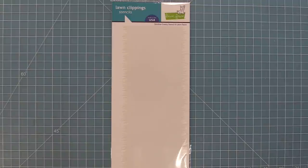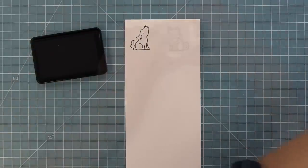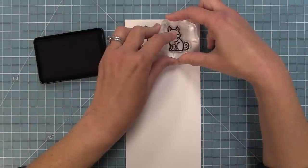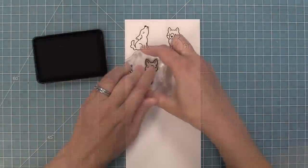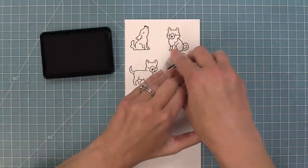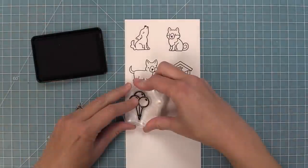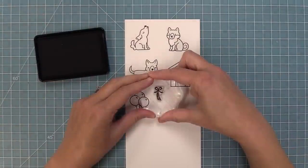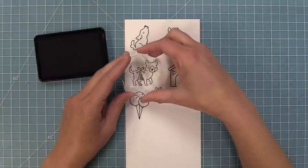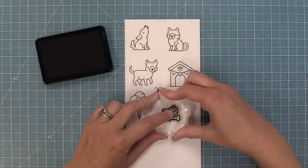We're going to start off by looking at Yappy Birthday, which has the most adorable dogs. We've got this little guy who's howling, this guy who's sitting, and then this guy who's kind of walking with his paw up, which is so sweet. We have a little dog house and a bunch of balloons, and a little tie stamp that helps you tie the balloons onto the pup — you can stamp it or die cut it and layer it over the different dogs.